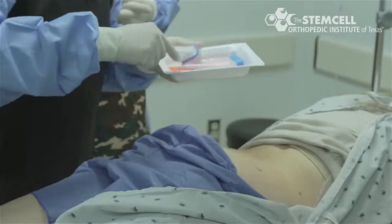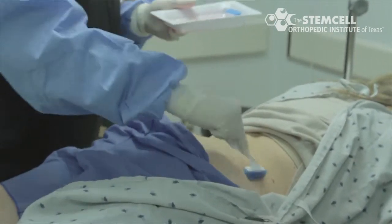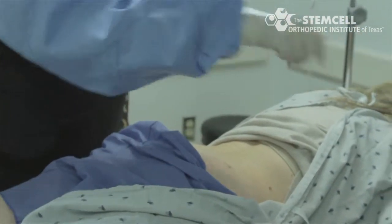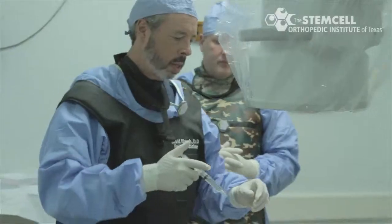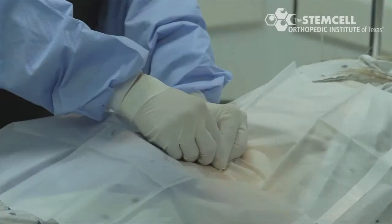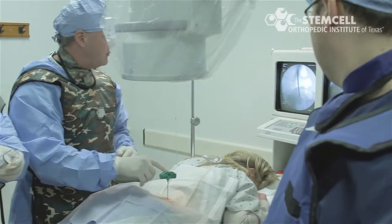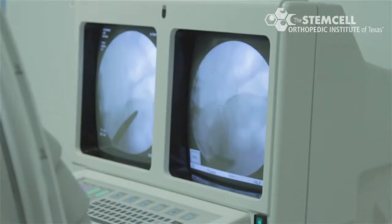The area over the skin is sterilely prepped and draped. A 1% lidocaine skin wheal is placed where the trocar will be introduced into the skin. After localizing with local anesthetic, a Jamshidi trocar is placed through the skin, watched under fluoroscopy to ensure the trocar is placed correctly into the iliac crest.